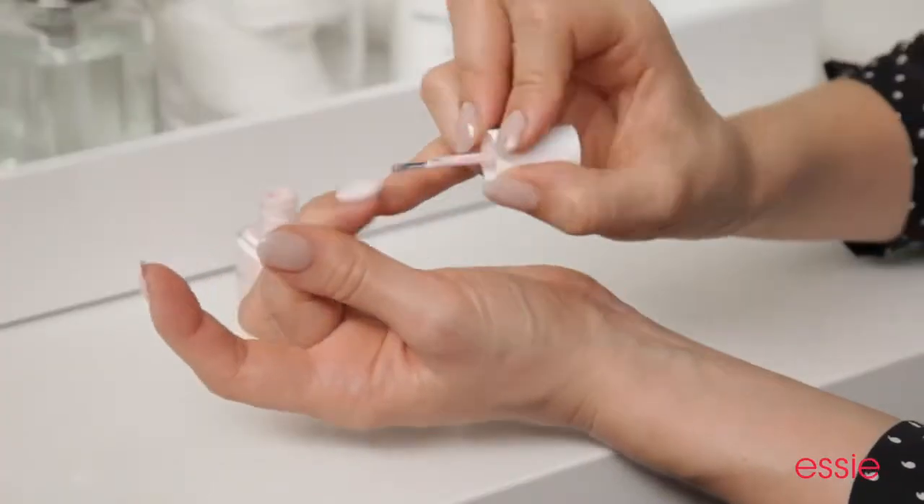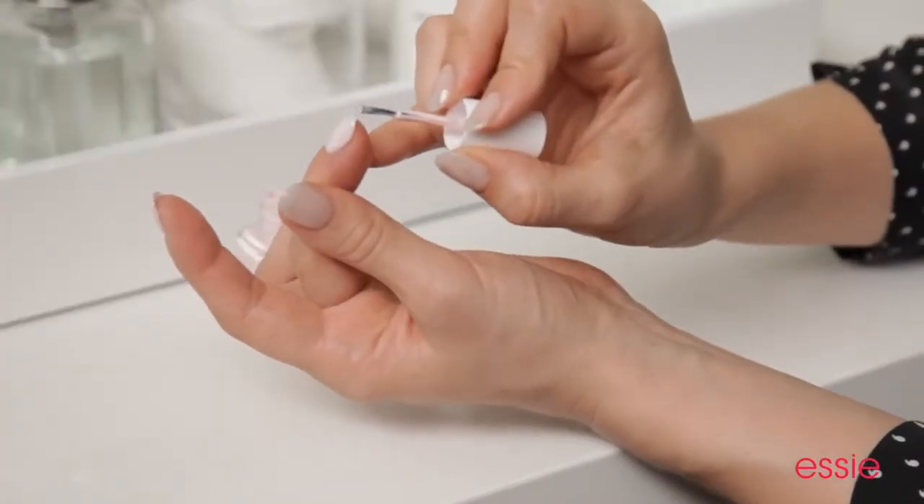Make your manicure chip-free by capping the tip. You can cap the tip of the nail by running the bristles just along the free edge, or tapping it. This way, when the nail polish shrinks, it hugs closer to the nail, using the inevitable shrinking to your advantage.